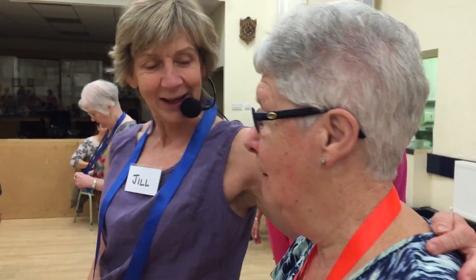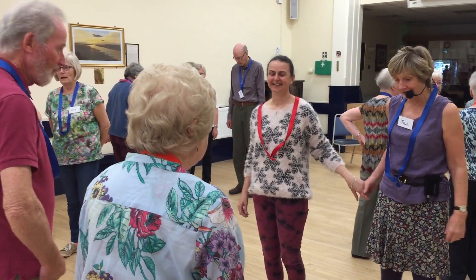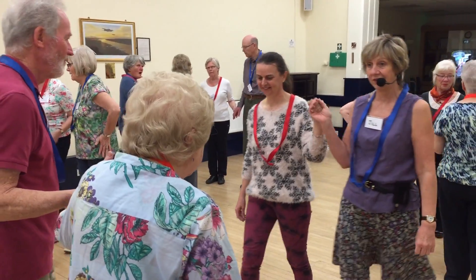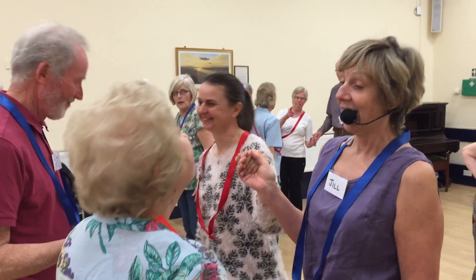This is a flirtatious idea of making eye contact at all times, of course. Jill, our leader, walks us through and explains it — she's incredibly patient with us all.